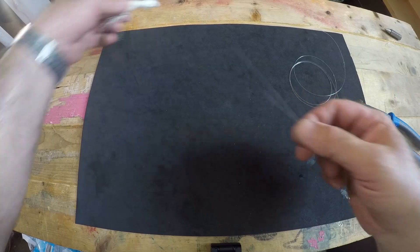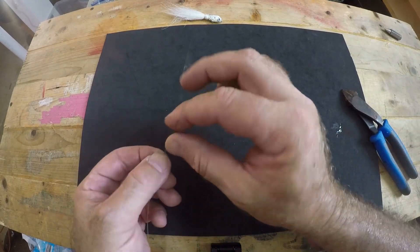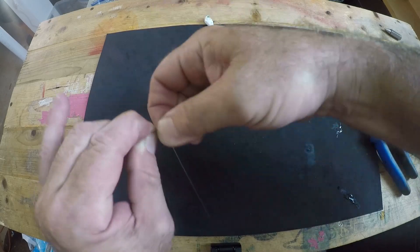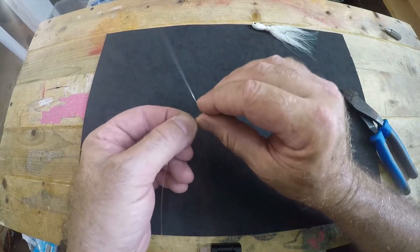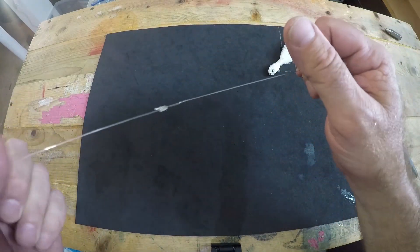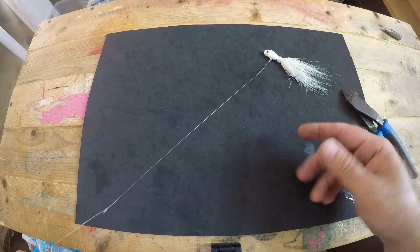Now we have this long tag on our wire leader — we don't necessarily want that. You can either cut it off as close to your knot as you want, or what I like to do is give it a 90 degree bend, wrap it around the main line portion just a couple of times almost like barrel wraps, then snap it off the same way as the haywire twist — bend it back and forth for a nice clean break. That way nothing will get snagged and you're good to go.